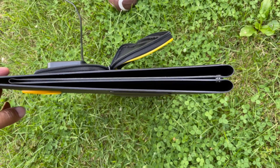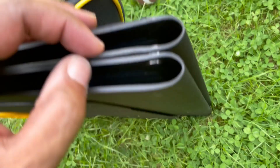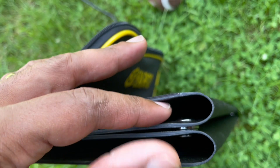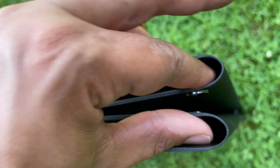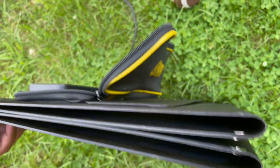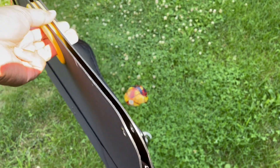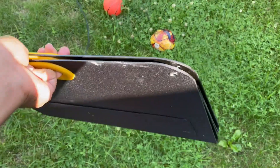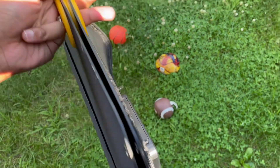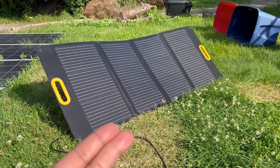Here is a side profile of the panel all buttoned up. What I've found is that the magnetic closures here are not very strong — you push it in and it comes apart really easily. I'm not the biggest fan of that. As long as you're holding it, it'll just flop a little at the bottom. The top magnet seems stronger but the bottom doesn't hold well.